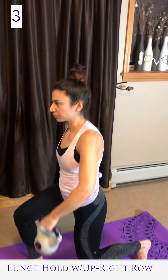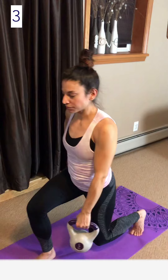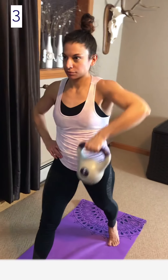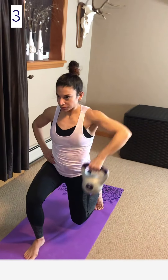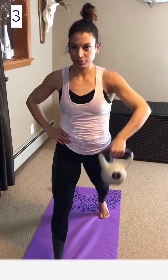Lunge hold with an upright row: this exercise has two parts — the first is the lunge with the row, and then standing with the row. You are performing a basic lunge, so make sure you step far enough back so the front knee is parallel to the floor and the back knee is close to 90 degrees.